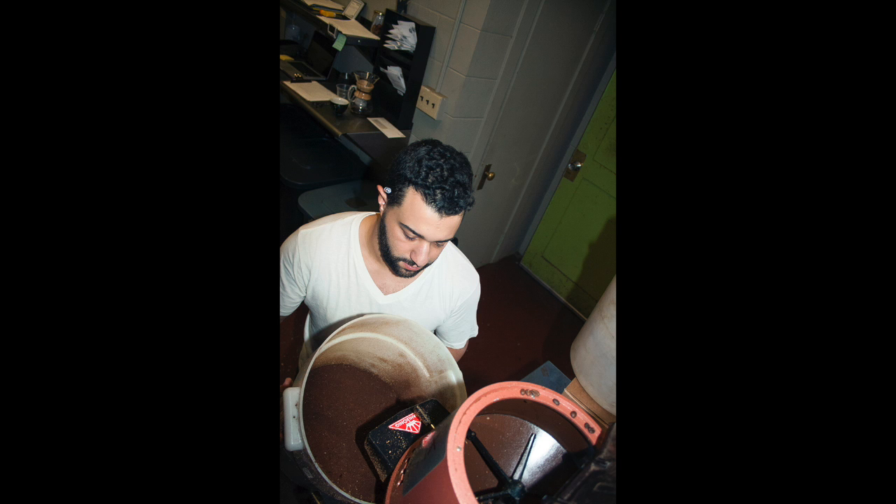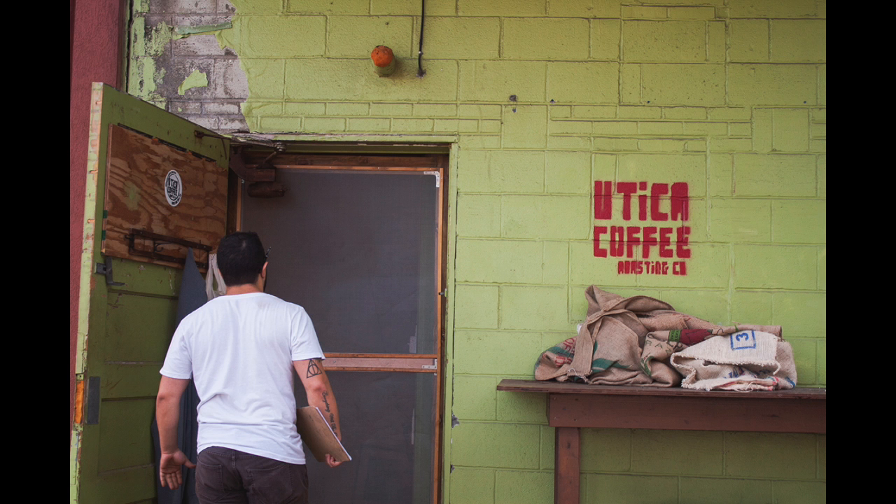I have to determine the acidity, the aroma, body, and finish. Then I grade the roast and decide how to approach that coffee next time I roast it.